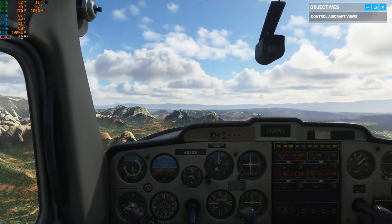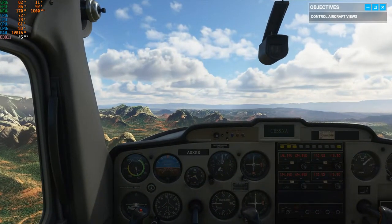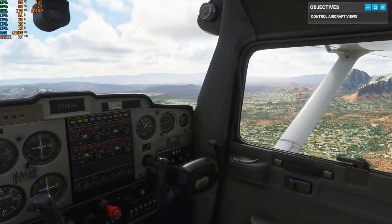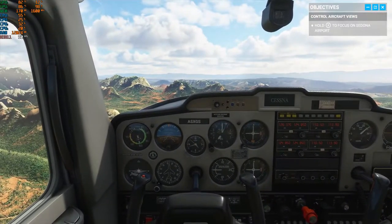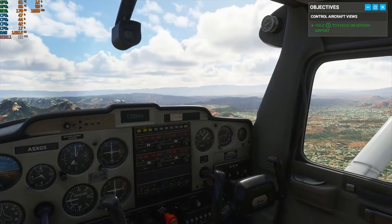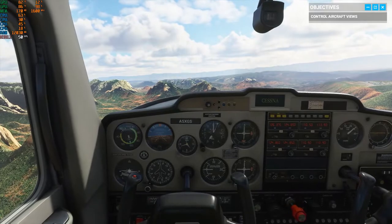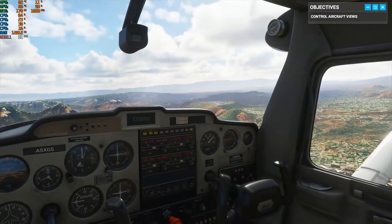This is Red Rock territory. See if you can spot the Sedona Airport — the runway should be a pretty easy landmark to find. There you go, visual confirmation on the airport. Now that we're oriented, it's your turn. Time to fly this bird.